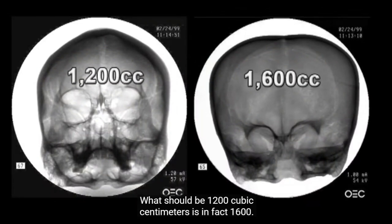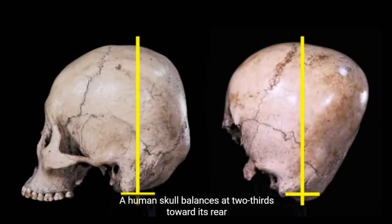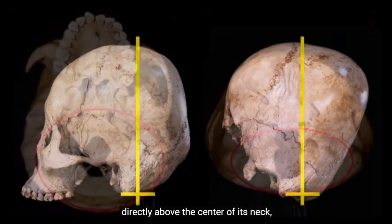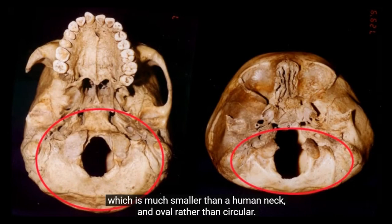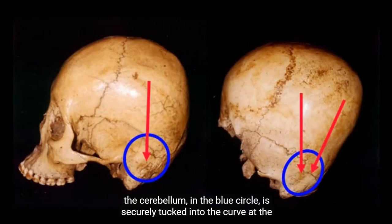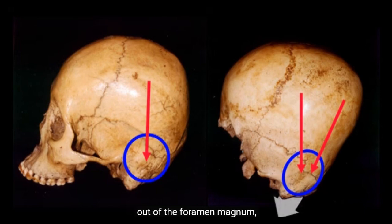Its brain is one third larger than a human of its size — what should be 1,200 cubic centimeters is in fact 1,600. It has no frontal sinuses, another key aspect of human speech. A human skull balances at two-thirds toward its rear, behind the center of its neck. The Starchild's skull balances at its center of cranial volume directly above the center of its neck, which is much smaller than a human neck and oval rather than circular. In humans, the cerebellum is securely tucked into the curve at the rear of the skull. In the Starchild, its extra brain mass presses down at a steep angle that would squeeze a human brain out of the foramen magnum — the hole where the spine enters the skull.